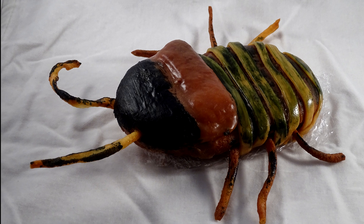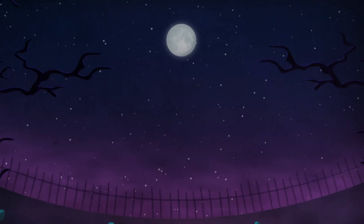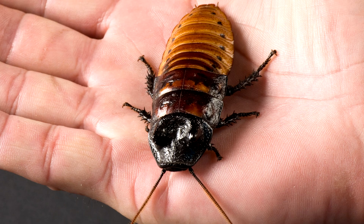Madagascar hissing cockroaches for Halloween! This is a photo of an actual real Madagascar hissing cockroach, and this is the kind of look we're going for.